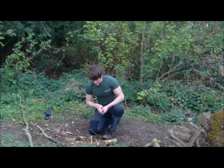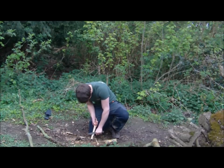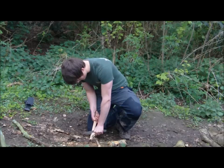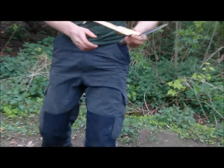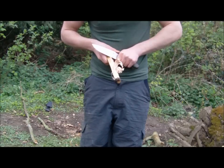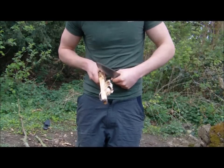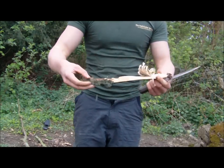Now we'll try the finer details — we'll do some feather sticks. Hopefully you can see that it feathers very well, and now we'll just try a notch.